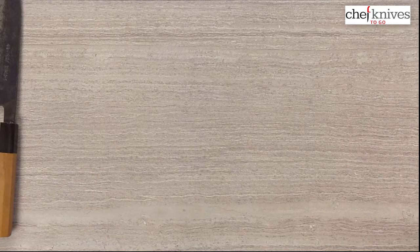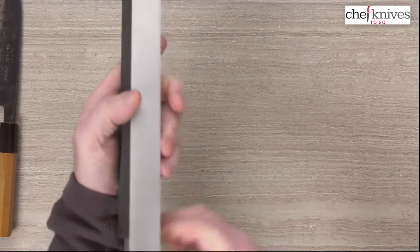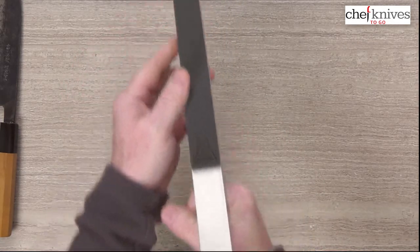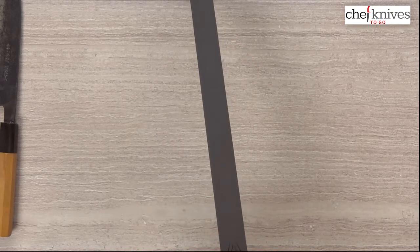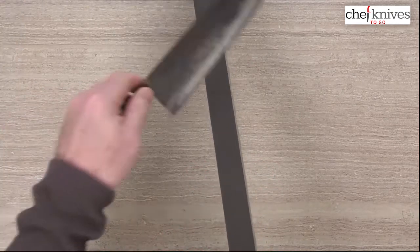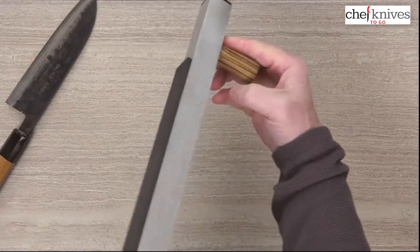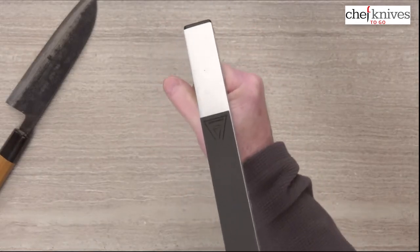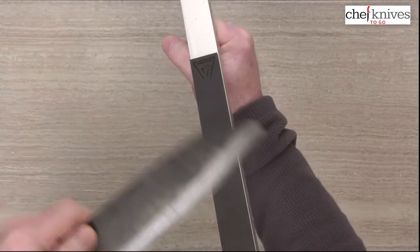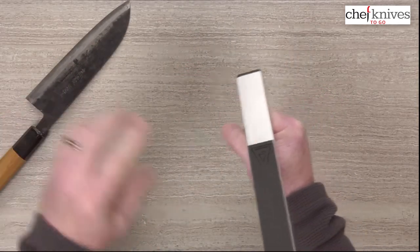Besides setting it on the countertop, there's a good picture of it on the website showing it on the edge of a counter. But you could also hold it in your hand a couple of different ways — you could hold this and set the plastic end on the countertop at whatever angle you prefer, and use it at an angle. You could also flip it around the other way, hold it almost like a gun stock, and run it up and down that way. It's actually a very stable position. So there's quite a few ways you can use it.